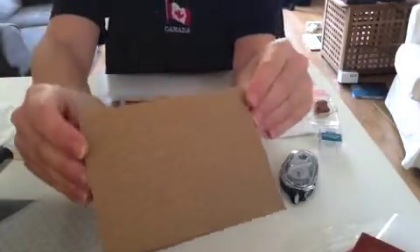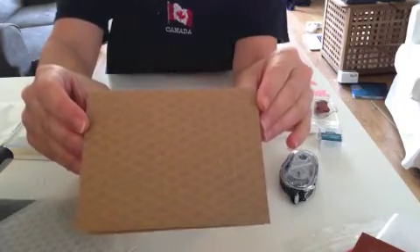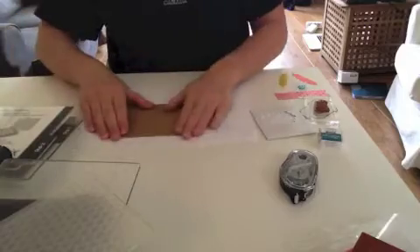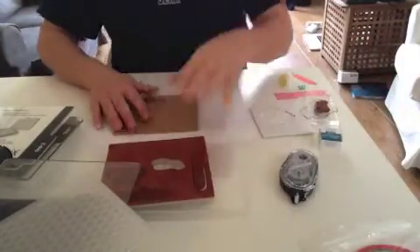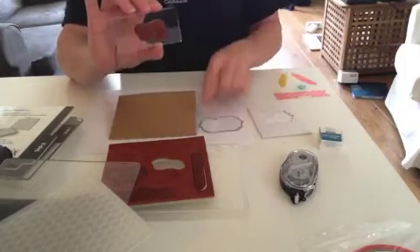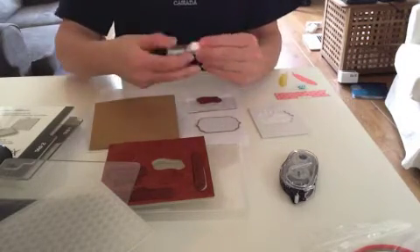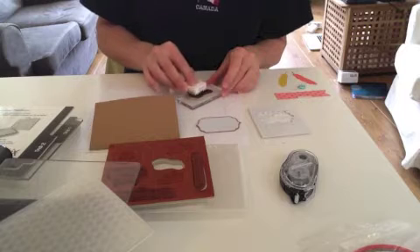And there we go! Hopefully you can see the fans embossed across the front of the card. To finish the card I have the Everyday Occasions card kit stamp set and I've got the Thank You mounted on the clear block that comes in the kit. I have one of the little tag embellishments and in the kit you also get a spot of Island Indigo ink, so I'm going to ink up.